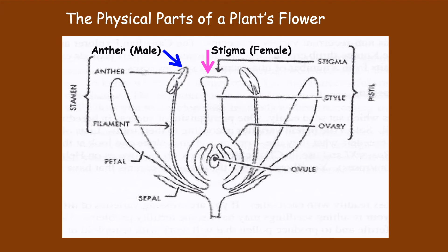As highlighted in this diagram, the anthers and the rest of the male parts tend to be physically located on the outside of the flower, and the stigma and the female parts tend to be located in the center of the flower.